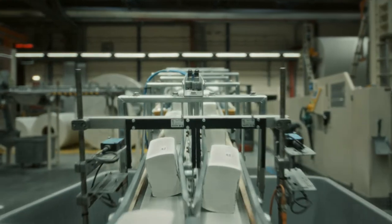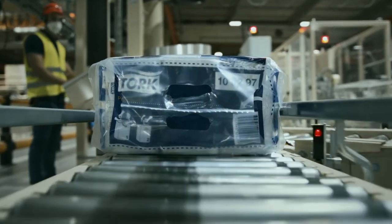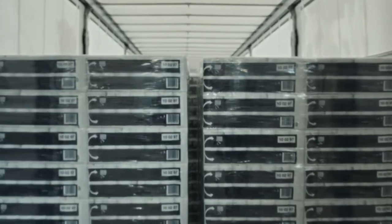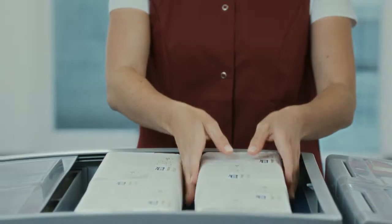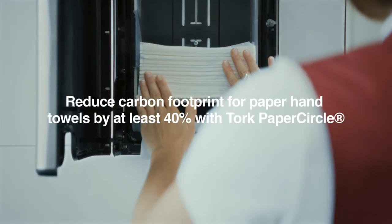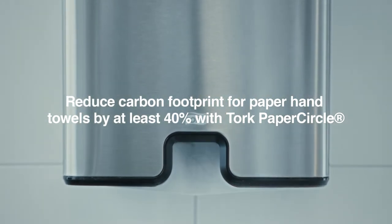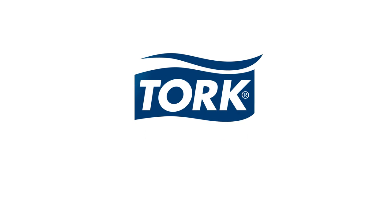Then the paper hand towels are delivered to you, our customers, to be fed into our recycling process again and again. With Torque Paper Circle, you can reduce your carbon footprint for paper hand towels by at least 40% by collecting your used paper hand towels, and at the same time set a new hygiene standard.